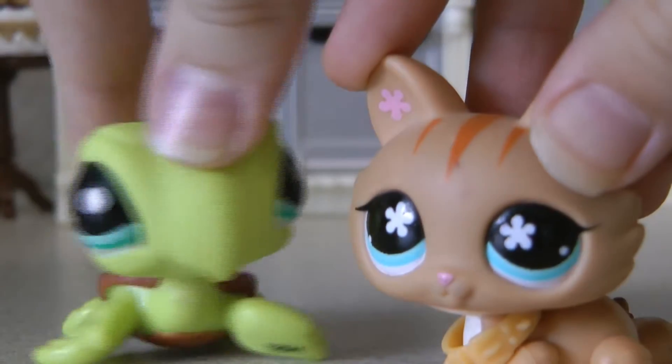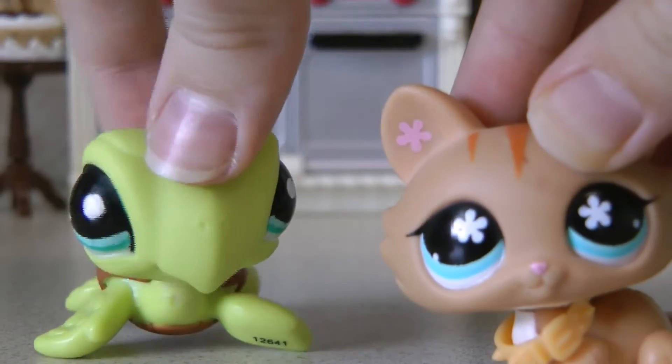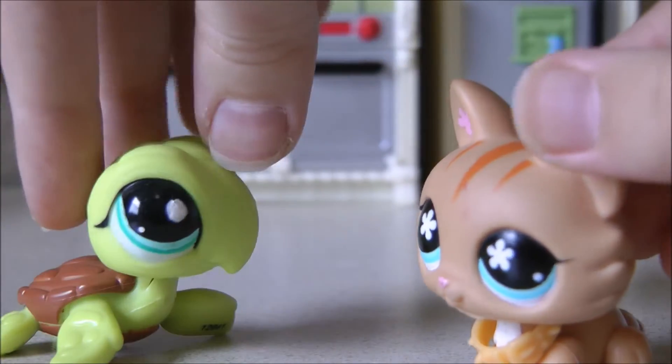Hey everyone! She is my sister, and she is going to be getting an upcoming channel soon, and I will be announcing it once she gets one. And today we're cooking sushi!